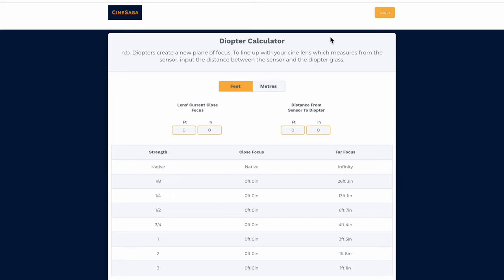To answer the question of what the new close focus of your lens will be when working with a given diopter, I'm proud to be launching a really handy new resource for camera assistants and cinematographers through my company CineSaga — it's a diopter calculator. Visit the link below to take it for a spin. This works beautifully across both desktop and mobile for when you're out in the field.